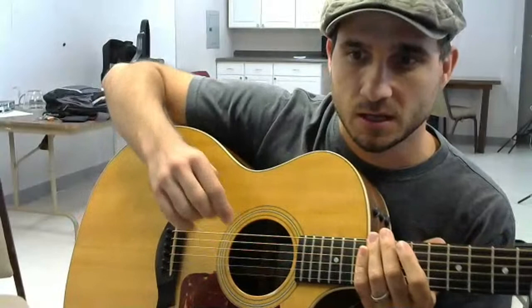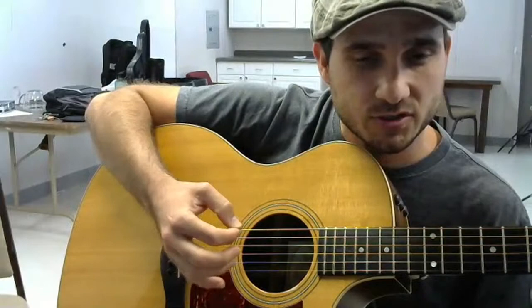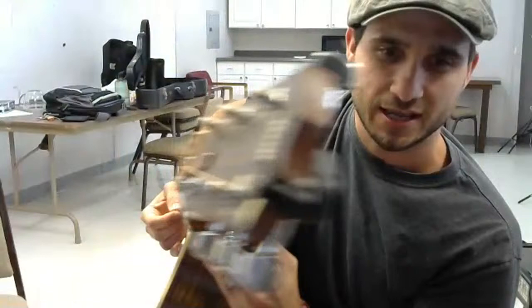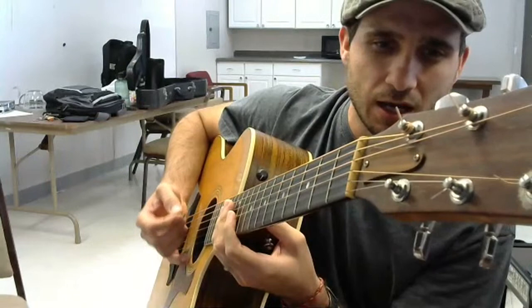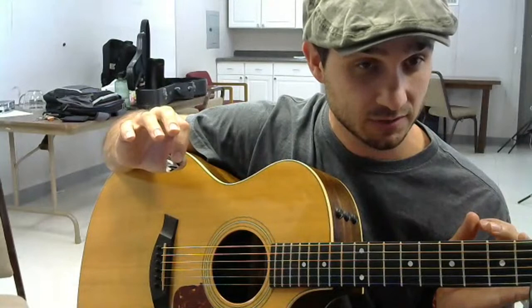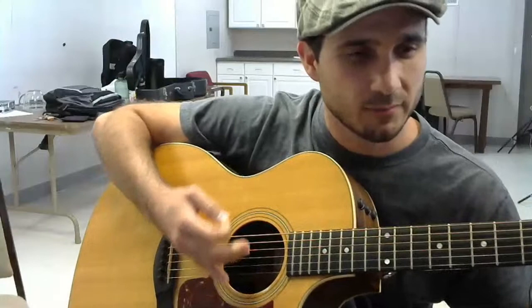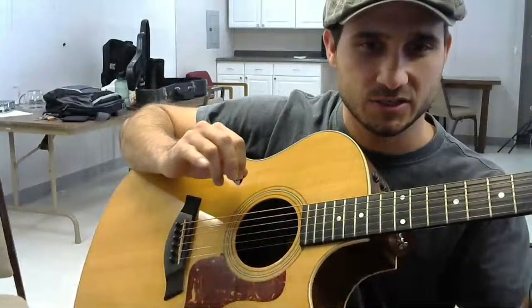When strumming, the distance your hand is from the strings creates a lot of problems for beginners. Whenever you get too close to the strings, your pick wants to fly out of your hand. Maintaining the same distance from the strings takes time to learn. One thing you can do is use some training wheels - a kickstand so to speak - with your pinky. I still do this today, especially for songs where I'm doing a lot of picking and need to be very accurate with which strings I'm hitting.